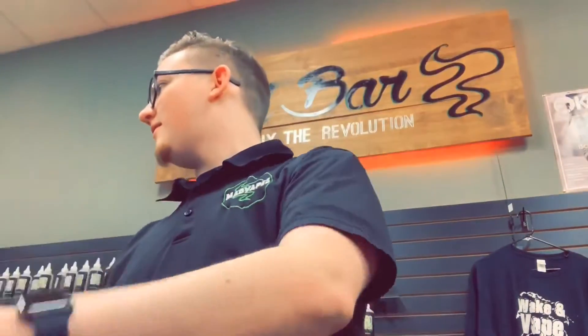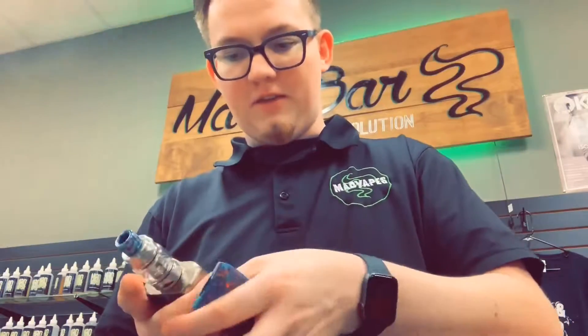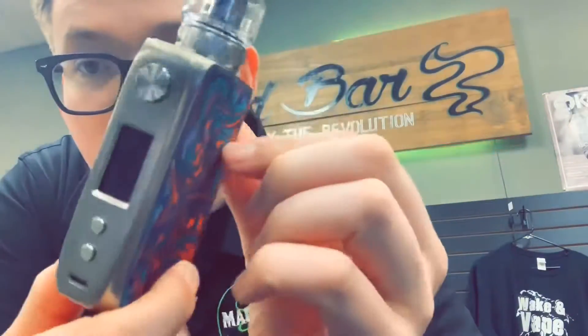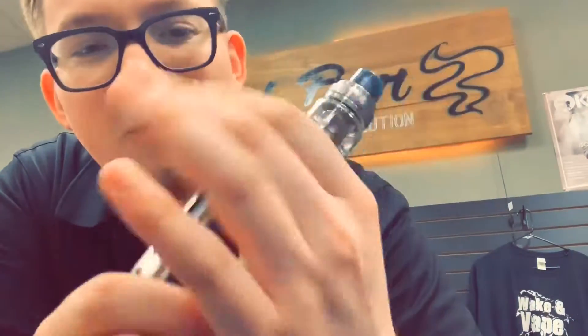Not for sale to minors. Keep out of the reach of children and pets. So this is the device here. I love these ribbons because they help you get your batteries out, but I hate them because they get in the way when you don't have batteries. It's got resin panels on both sides.